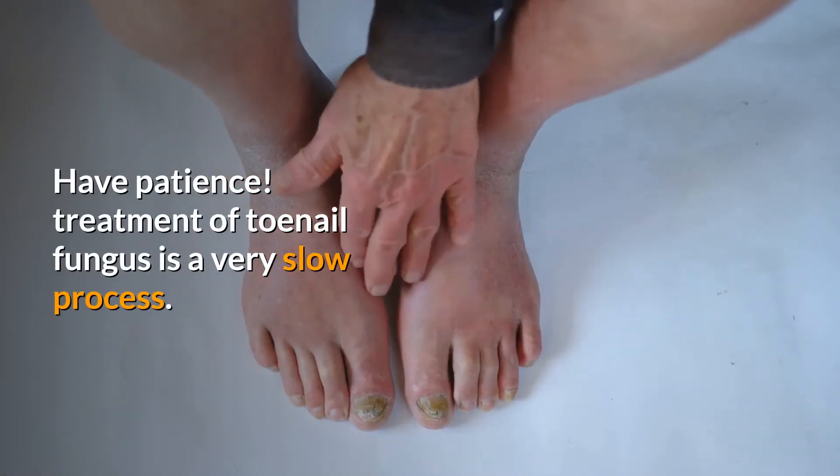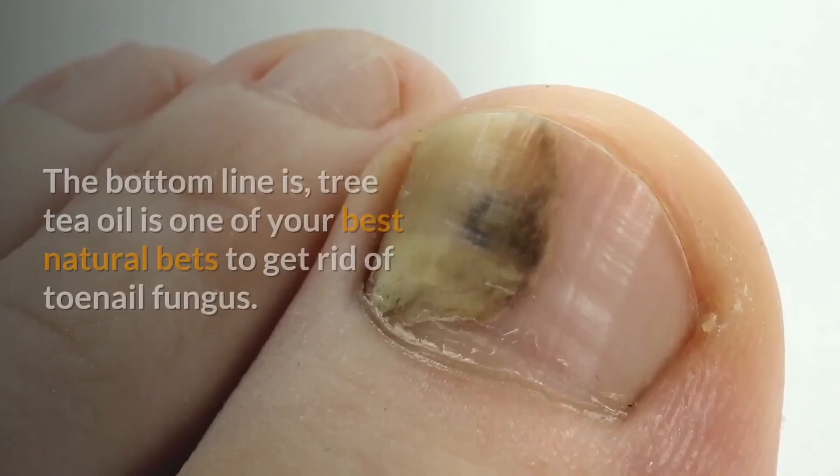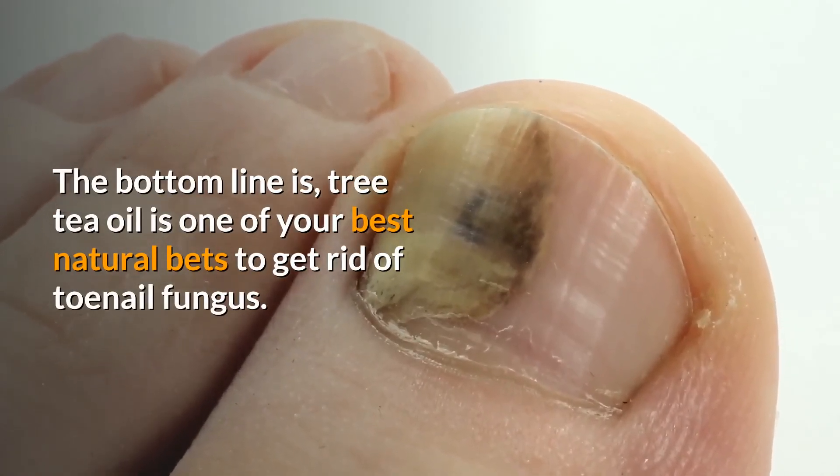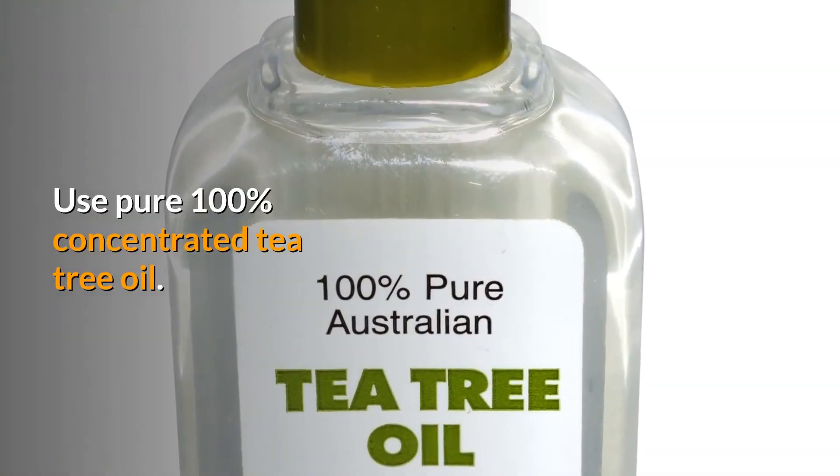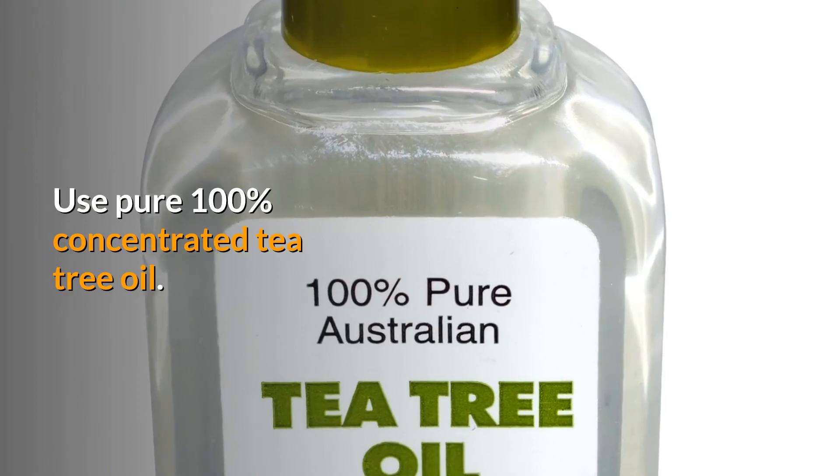Do it twice daily for six months or more. Have patience. Treatment of toenail fungus is a very slow process. The bottom line is, tea tree oil is one of your best natural bets to get rid of toenail fungus. Use pure 100% concentrated tea tree oil.